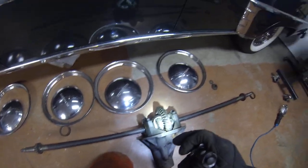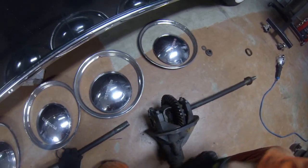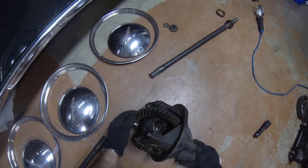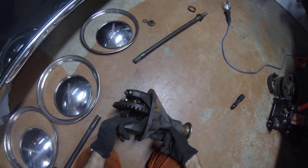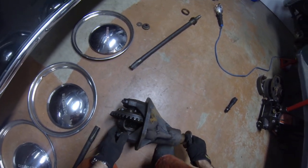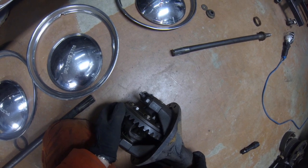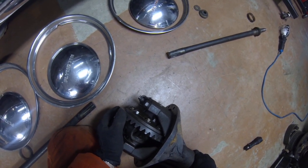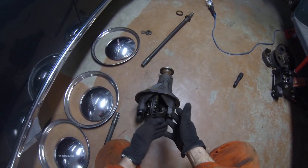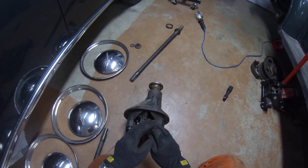I took this apart, cleaned it up, and degreased it. The gears don't have a lot of wear — they're very clean and everything turns nicely. I don't have any issues with the gear pattern; it looks really nice. I measured backlash, which is the small distance between the pinion gear and where it matches up with the crown gear. The spec is between six and ten thousandths of an inch. I measured seven thou, so I'm in spec. No chipping gears, no chunking, no pitting — good even wear pattern, good backlash.